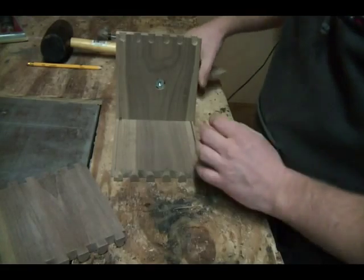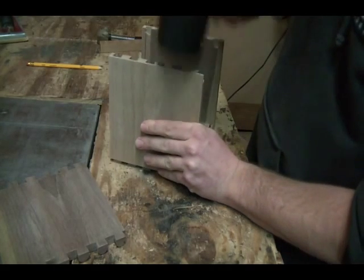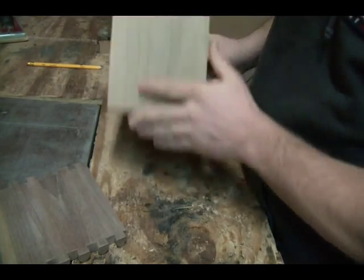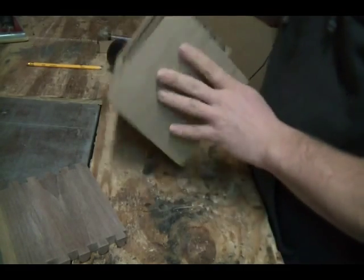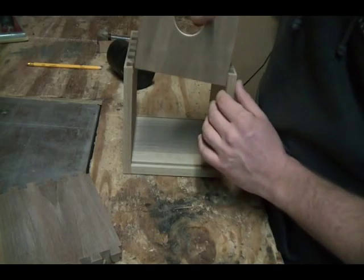Did the one side, now we're going to do the other side and it's just as easy. Flip it over, make sure it's all flush — looks good. See how easy this is.